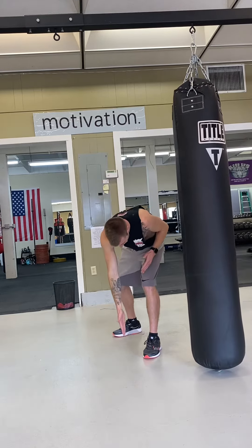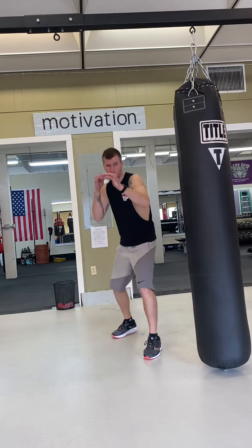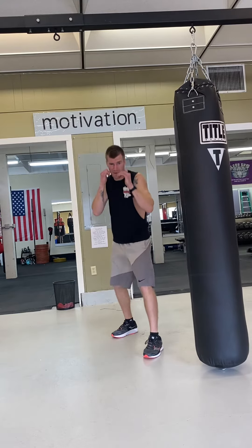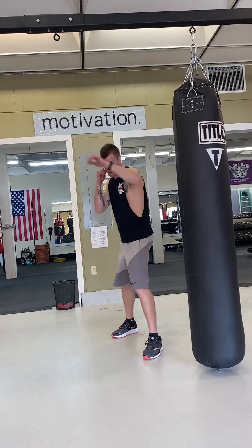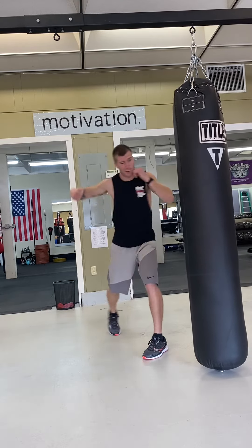If you get your boxing stance — right off the bat, this front toe is going to line up right here with your heel. Your toes are kind of forward. You're feeling comfy where you kind of bounce back and forth. Combo one in a lot of gyms is going to be your jab. Punch two, your cross. Punch three, lead hook. Punch four, rear hook.